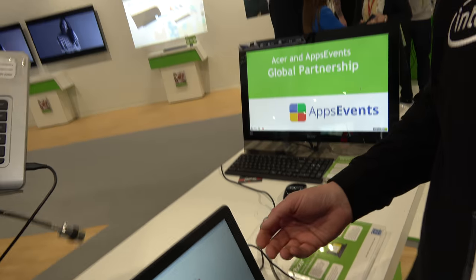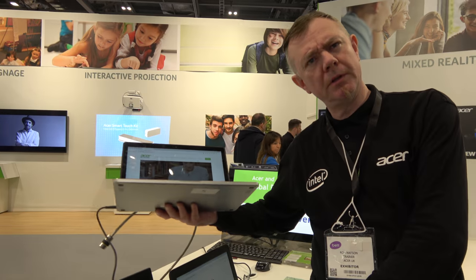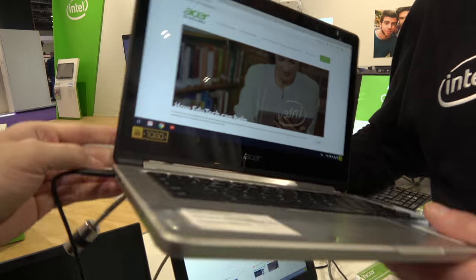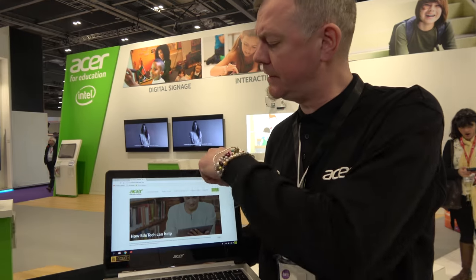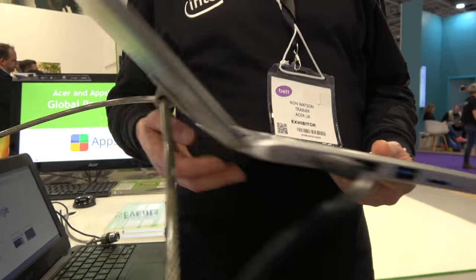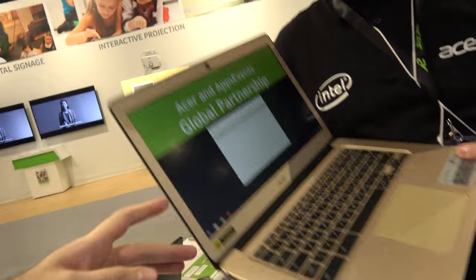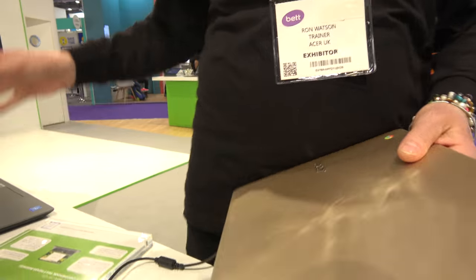This is the R13. The R denotes that it rotates, so it converts to tablet format. It's a MediaTek chipset and has been very popular over the last year. It's a convertible — extremely smooth, kind of like a MacBook feel. It's design-led rather than rugged, so it would be more for an older pupil who is perhaps less accident-prone.